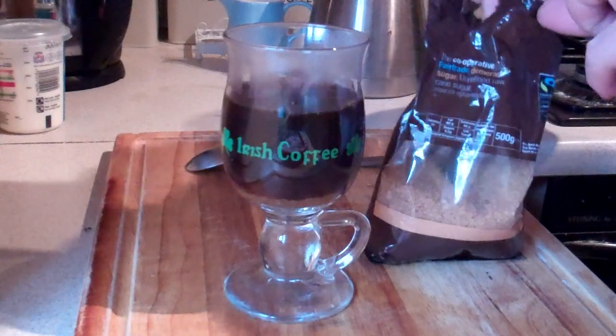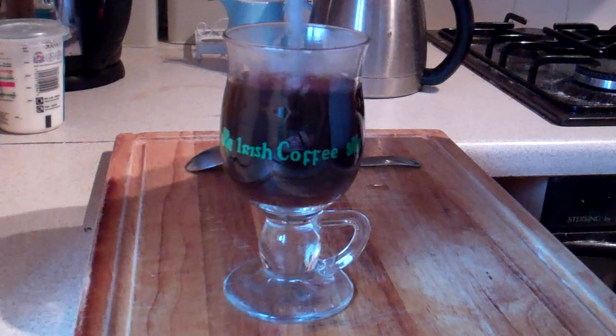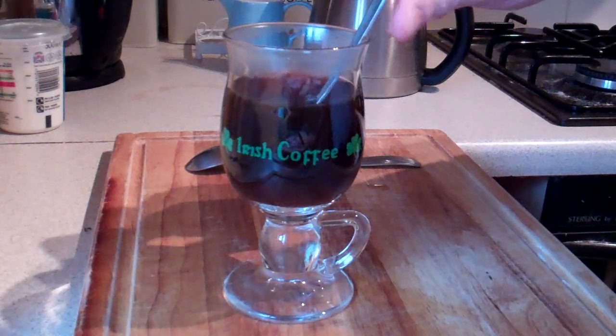Into that, we're going to add a teaspoon or so of brown sugar. Rest your spoon in the warm coffee.